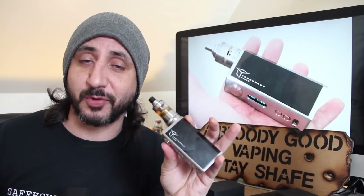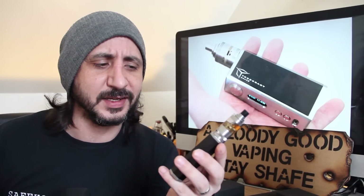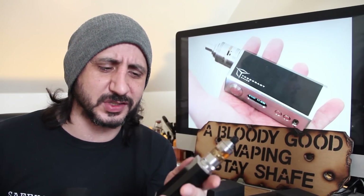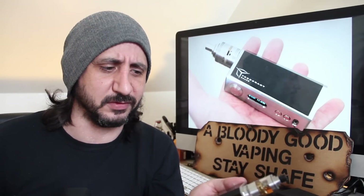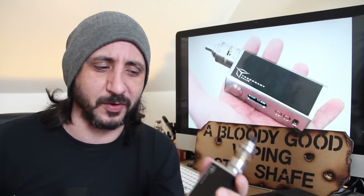Now they've brought out their first C-frame styled regulated box mod and that is the Tesseract. Most of you will be familiar with the name Tesseract from the big budget blockbusters, the Avengers, and it's also used in geometry - it's the four dimensional shape of a square or something. I'm not great at geometry but yeah, quite a cool name for it.